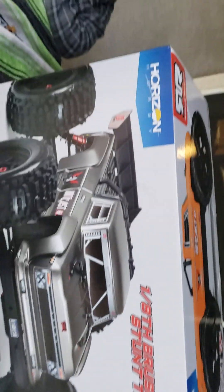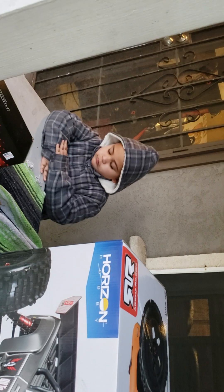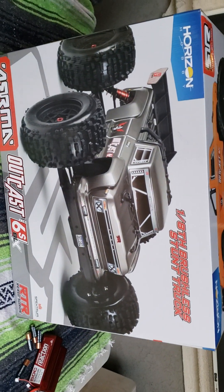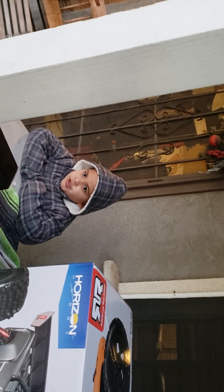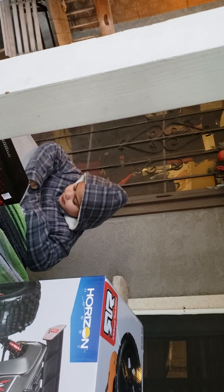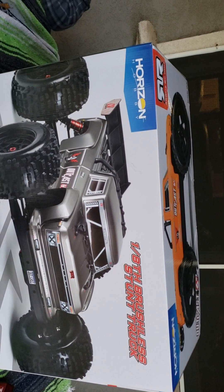So we originally bought that when we bought this. His birthday was November 14th — he turned five years old. And I was told that this is not a toy for a child of his age, but they don't know this guy right here. He's been playing with RC cars for some years now, so I figured we'd step it up and get him the big boy toy.